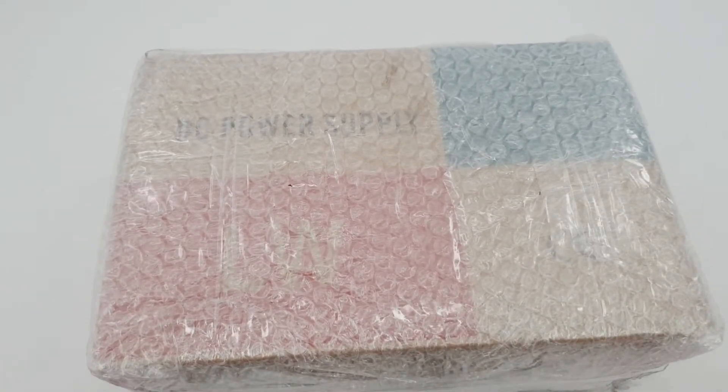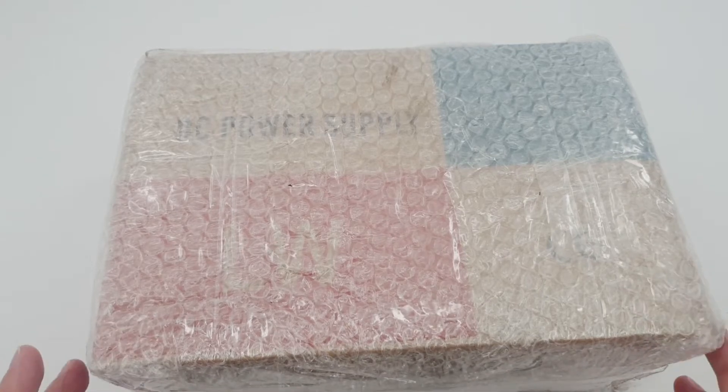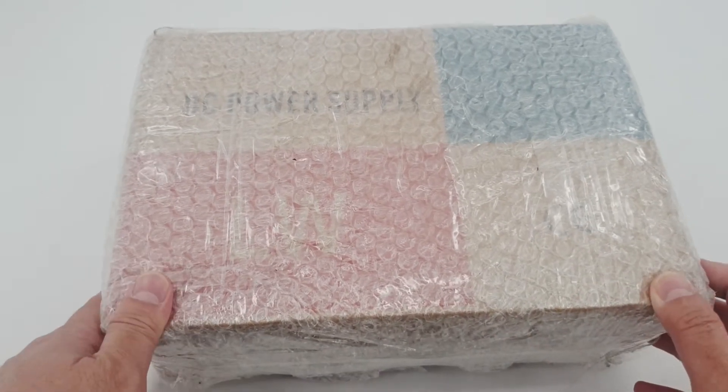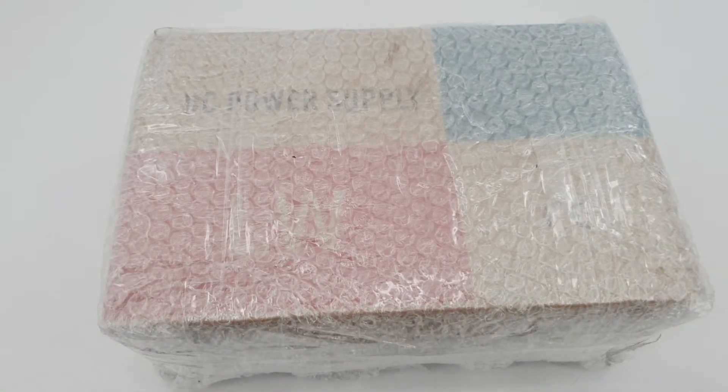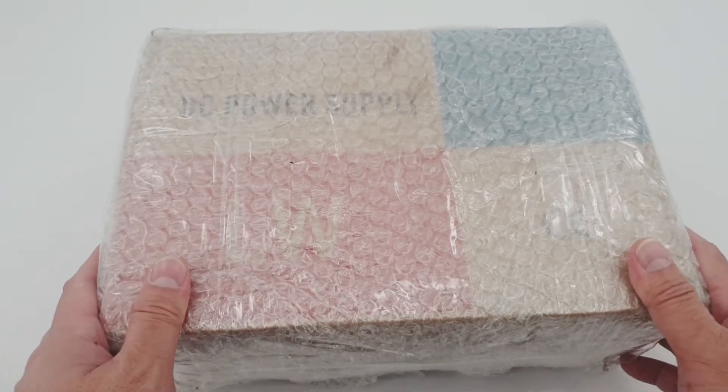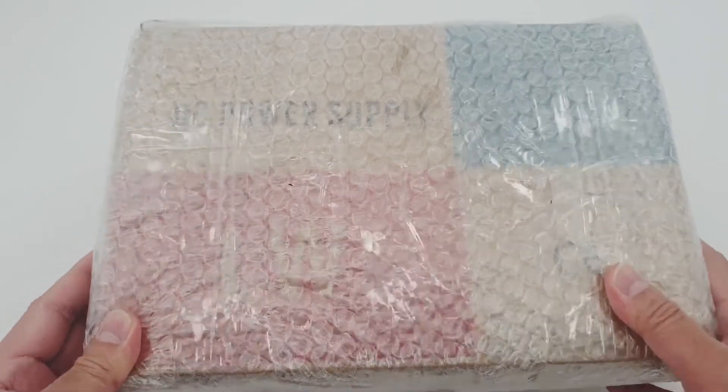It costs around 2,000 plus. This is a variable DC power supply. You can use this power supply to test for a cell phone, for cell phone repair, and for laptop repair. Let's open this box now.